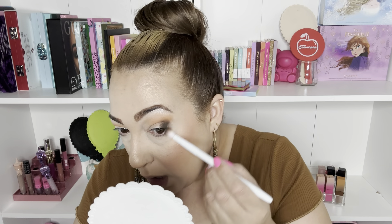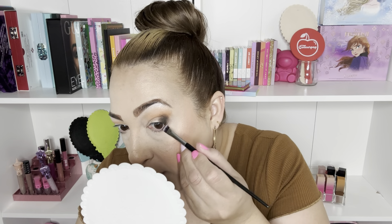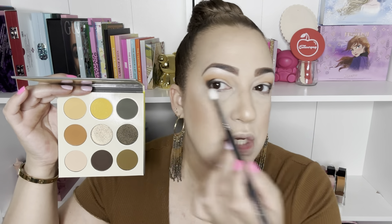Next I'm going to go into this darker brown, and that one is going to be mostly in the outer V, going into the crease. I kind of have an idea of what I want to do because I do want to use the lightest yellowish color in the front. But let's see — this is going to be here in the outer V mostly, and pushing it a little bit into the crease as well.